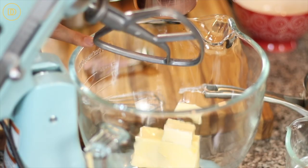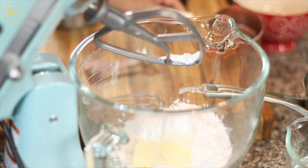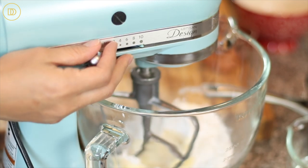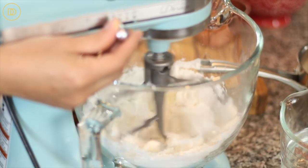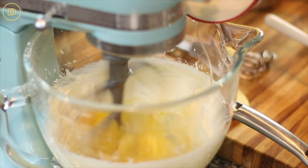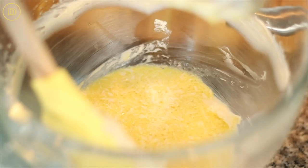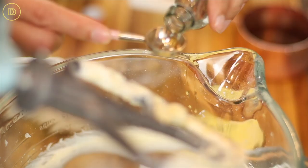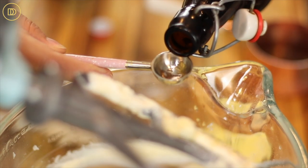We're going to begin by creaming the butter and the sugar together. Always make sure that the butter is at room temperature and nice and soft, and start off at a slow speed then increase to high. Once the butter is creamed, we're going to add the eggs one at a time and beat on high speed until it's all creamy. Make sure you scrape down the sides of the bowl so that everything is incorporated evenly. Then go ahead and add the almond extract along with the vanilla extract.